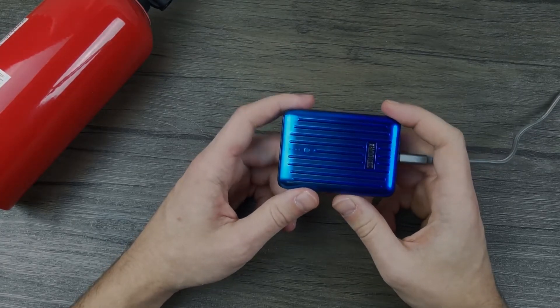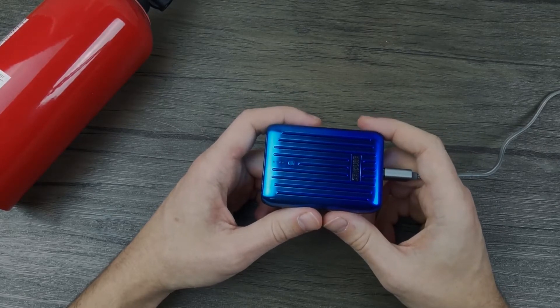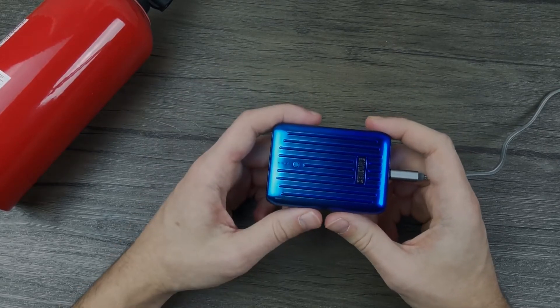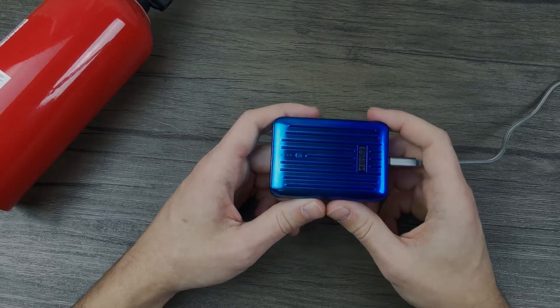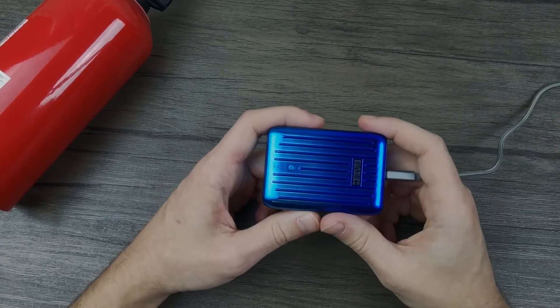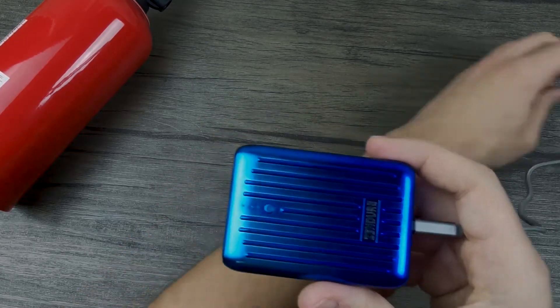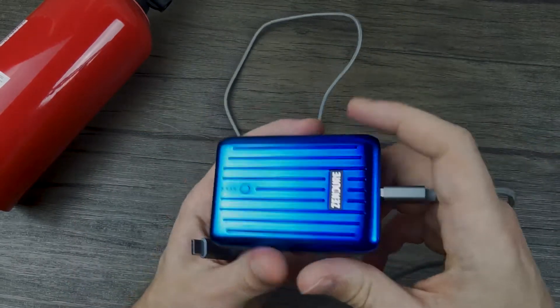The most likely scenario you will encounter is that when you plug a powerbank into itself, nothing will happen. This is because most power banks have safety circuits inside which prevent it from working when it's plugged into itself. Let's see what the Zendor supermini does once we plug it in.